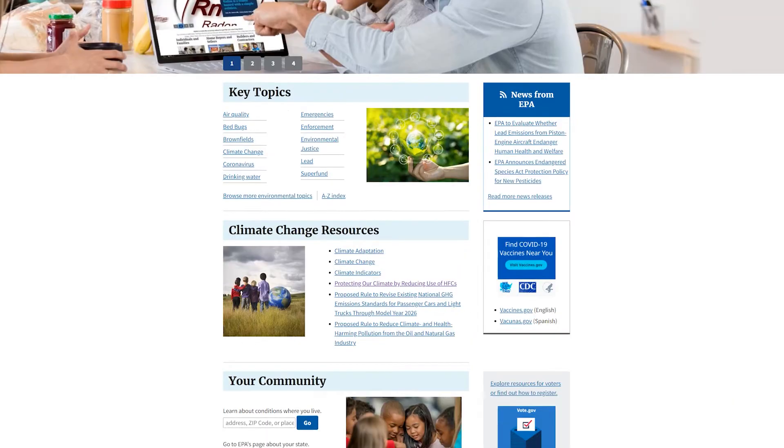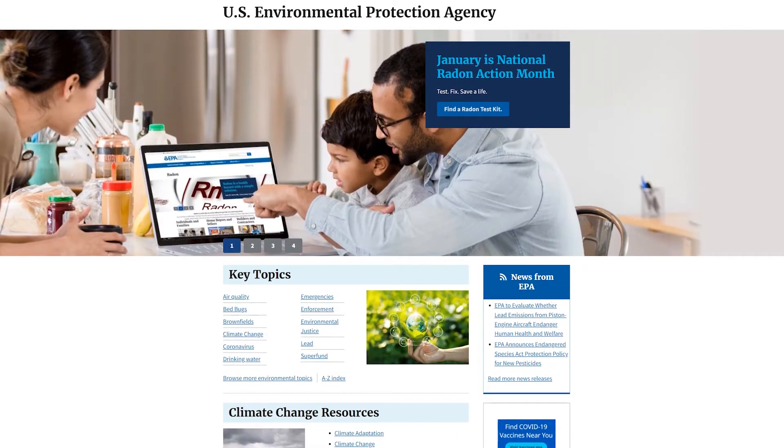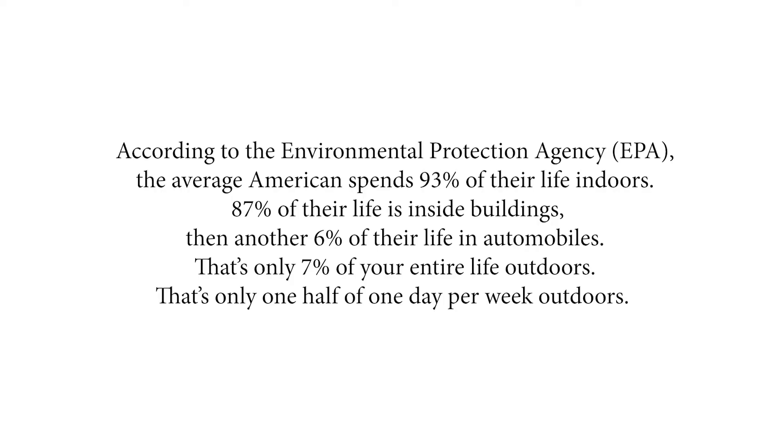So why is this important? The EPA — the Environmental Protection Agency — actually ranks indoor air quality, or IAQ, as one of the top five risks to our health. Knowing that, we should all be taking this seriously, because the EPA also says we spend on average 87% of our time indoors.